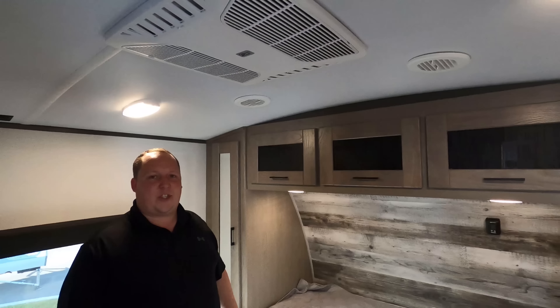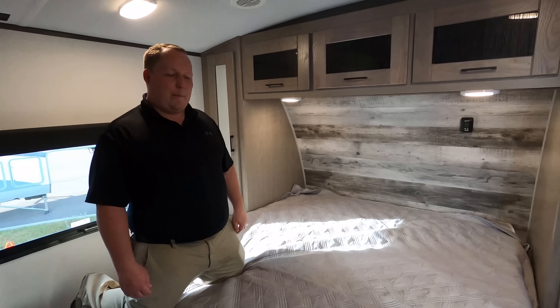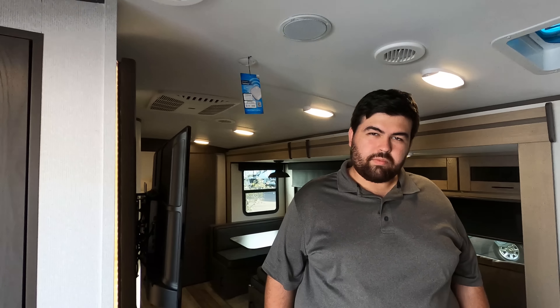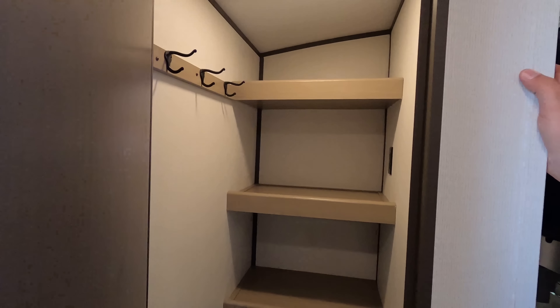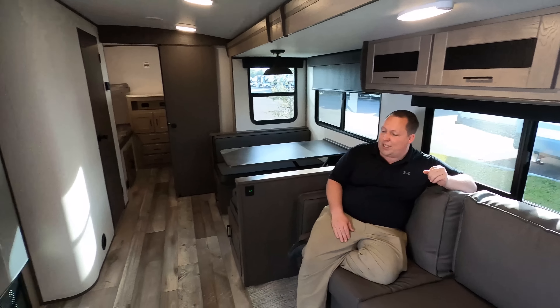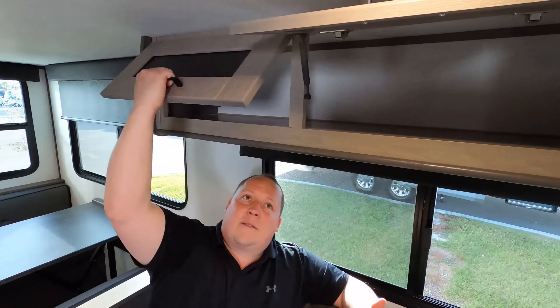There are two AC units in this travel trailer, which is very nice. You have your AC control right on the headboard, which we've mentioned before — not a huge fan of that placement. There are tabletops with power. There is no storage under the bed, which has been the case twice in a row. Over in the living room area, Will has plenty of head height. There's a huge, deep closet and pantry — you can use that for whatever you want. Very nice.